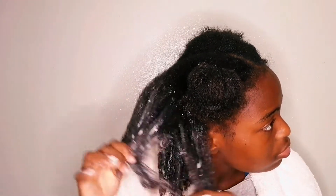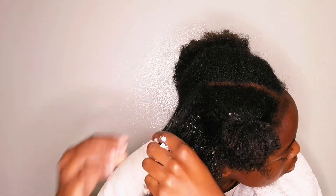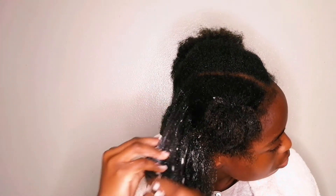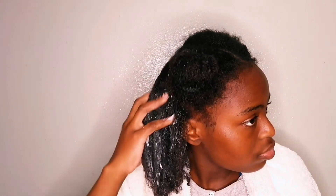As I was applying this mask on my hair, it wasn't quite easy to detangle, but I wasn't really concerned about the detangling part because it is a protein treatment. I wasn't really expecting it to detangle my hair, but it felt so great on my hair. This is the first mask I'm doing after my big chop.